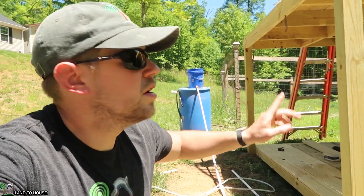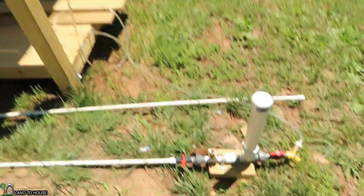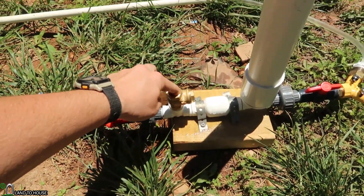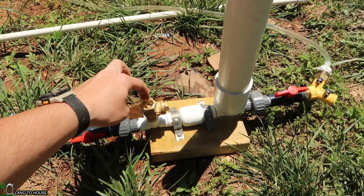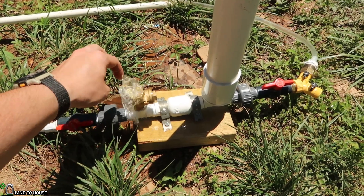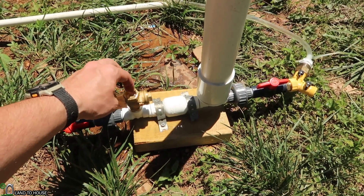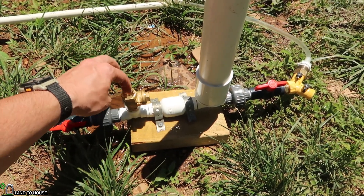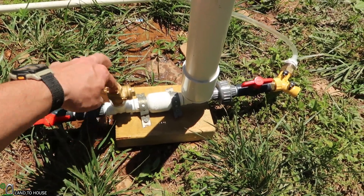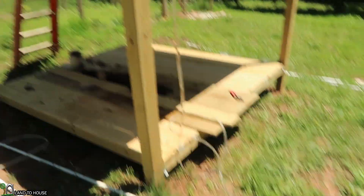Round two is at eight feet for the delivery pipe. Let's go ahead and get this thing started — should prime a lot faster. Okay, I'm hearing water pouring out of the pipe up top, and the pump is not starting. As you can see, water is just pouring out there. So that's a no-go at eight feet.